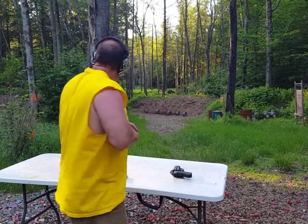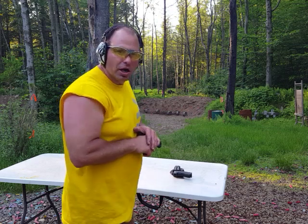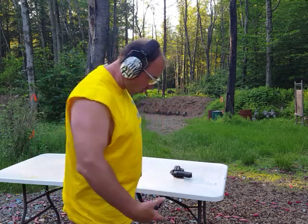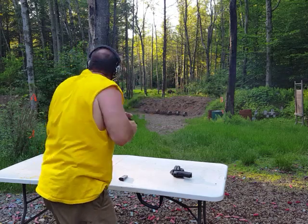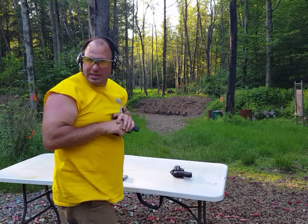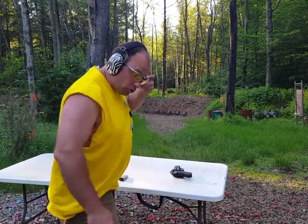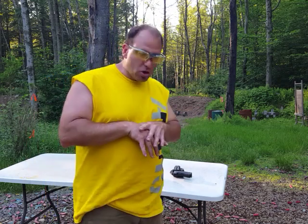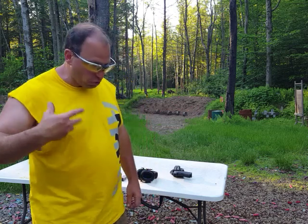After I fire those shots, as part of my scan and assess, I'll cover the gun up. I don't want everybody seeing that I have a gun because they might not know I'm not the bad guy — they might mistake me for a bad guy. So I come out, fire my shots, cover the gun up, do my scan and assess, maybe get behind cover, and then safely reholster the gun. Think about covering your gun, looking around, making sure the coast is clear — keep the gun covered. Then reholster as quickly as is feasible. Once you know there's no immediate threat, get the gun back in the holster so that people don't mistake you for a bad guy.